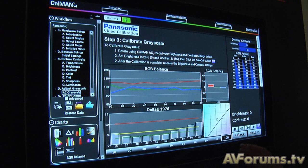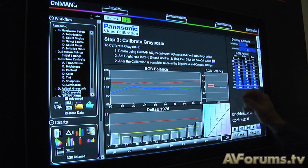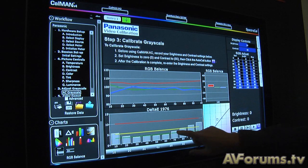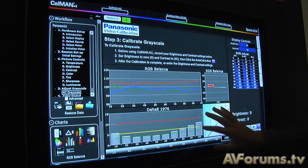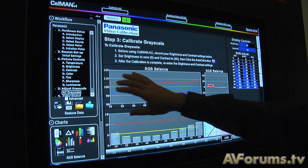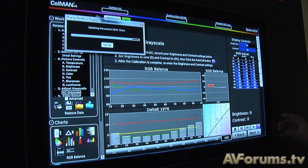So this is our 10-point grayscale calibration. This is a series of readings done earlier — basically ISF mode out of the box. We can see that it's close; we still have some delta E values above 5, some right around 3. Our goal is to get our delta E well under 3 and get our red, blue, and green lines merged together so we get a more accurate white point. Pressing this button will start the automatic calibration process.